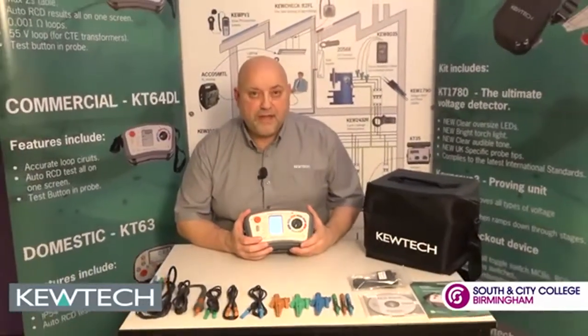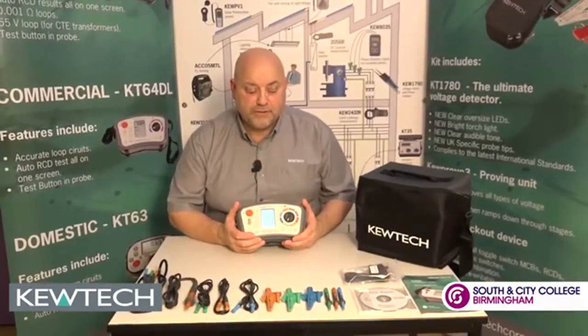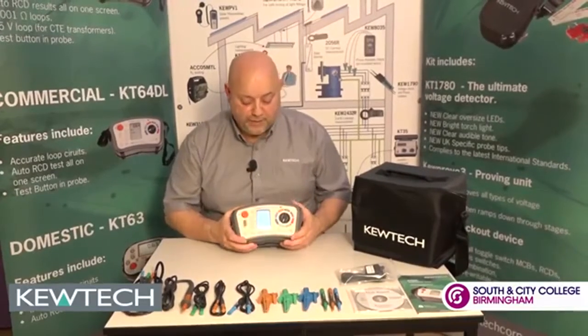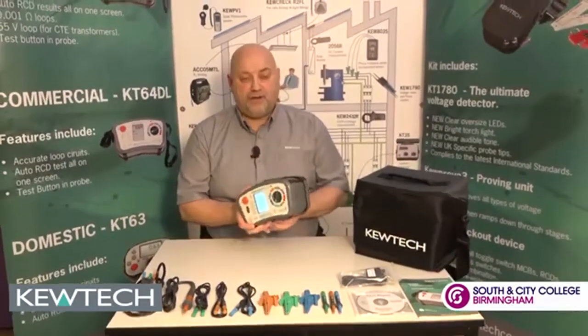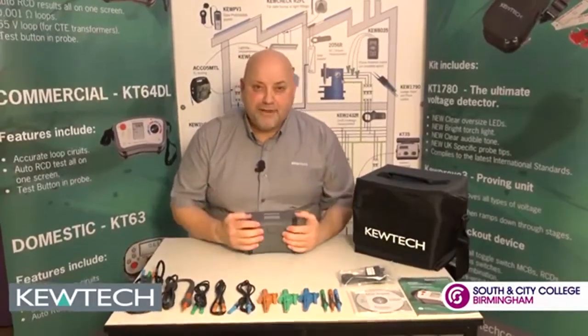If you're doing TT or lightning protection, out there you've got the earth rod under test — this three-wire tester will give you repeatable, accurate results. That covers all your testing. Finally, when you're packing away, remember you've got the little lid protector for the instrument, and there you have the KT-65 at the back.